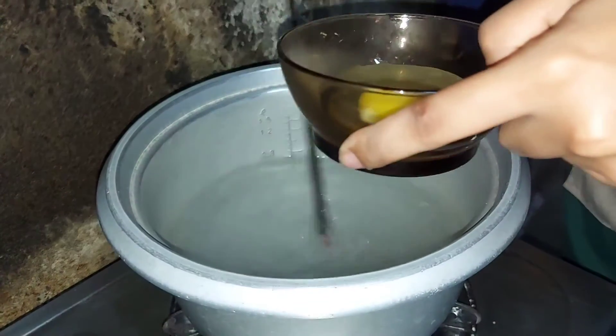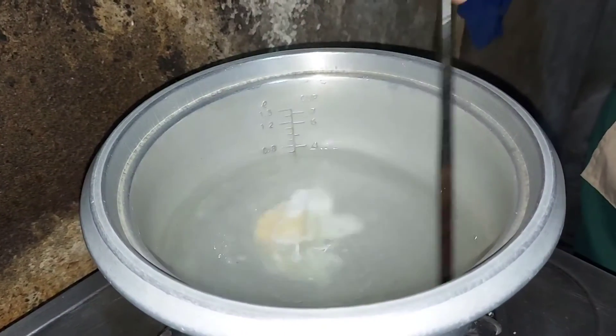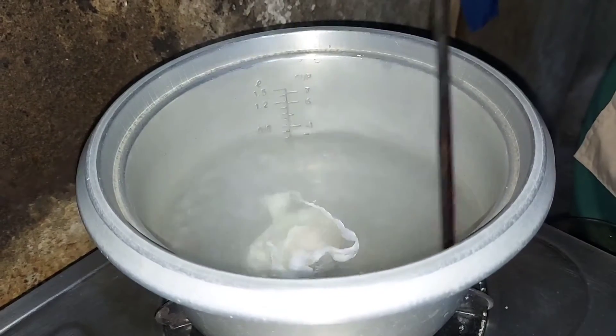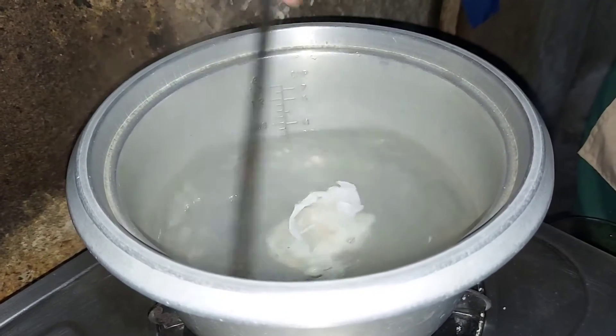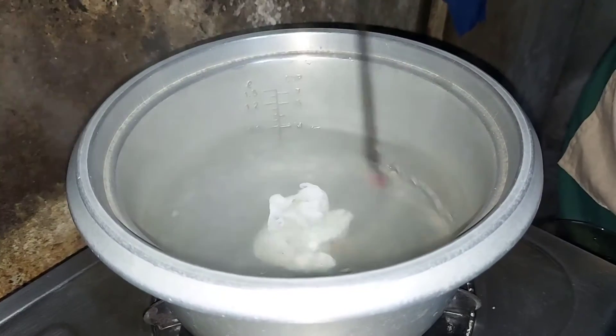So now I think it's okay. Let's put the egg into the center of the water. Let's continue stirring the water to maintain the egg at the center. As you can see, it's almost done.